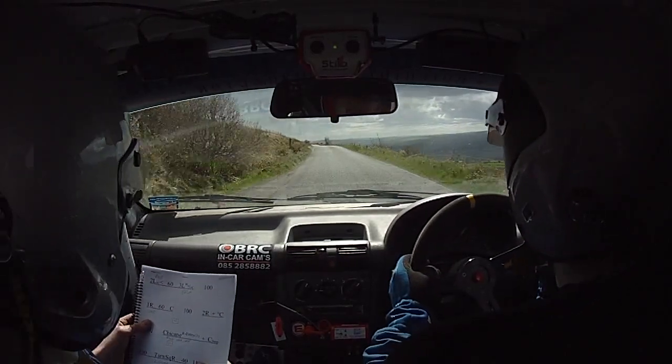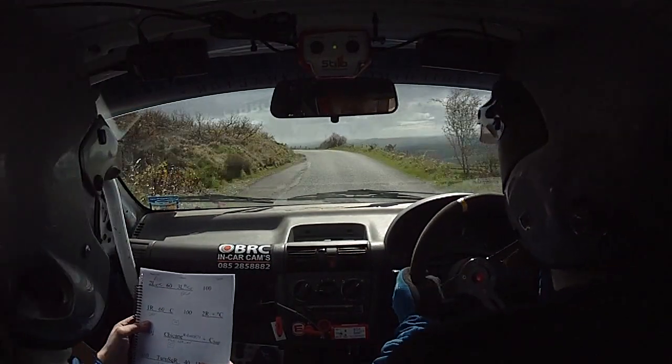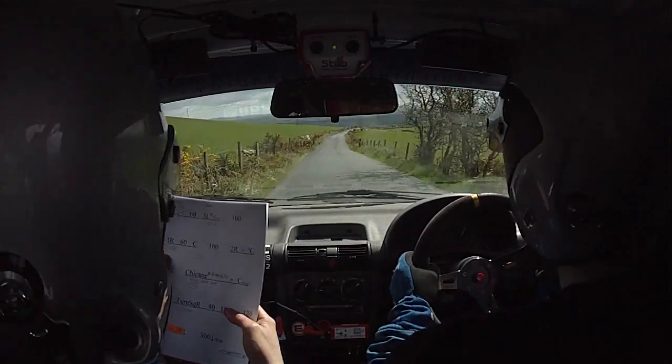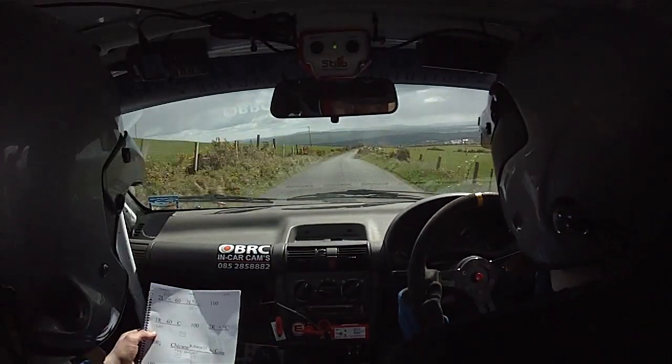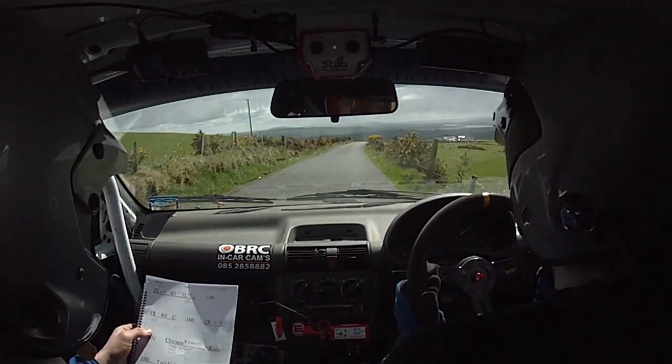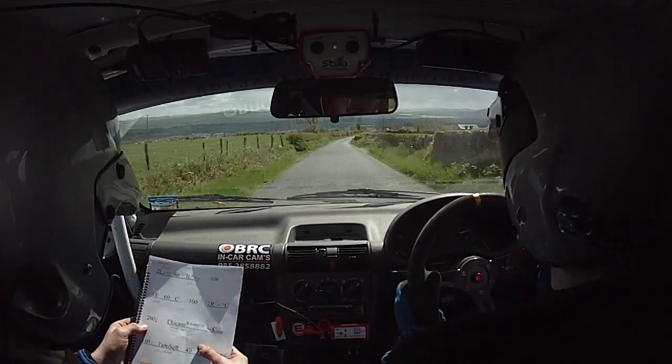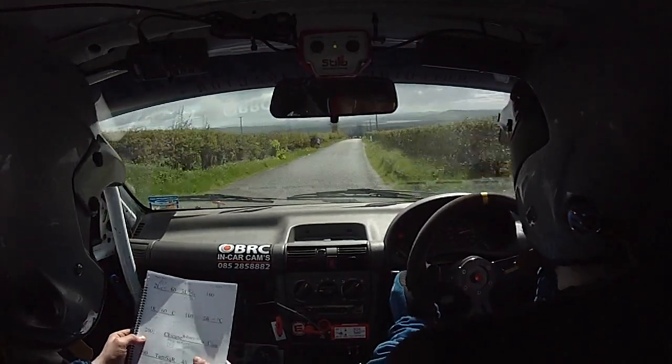Don't be too feared here. Sixty, three left in. One hundred, one right, sixty, crest, one hundred. Two right on the flat crest, two hundred down, and there's a cane right entry.